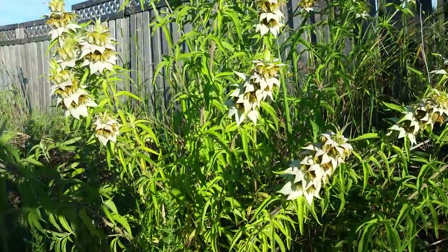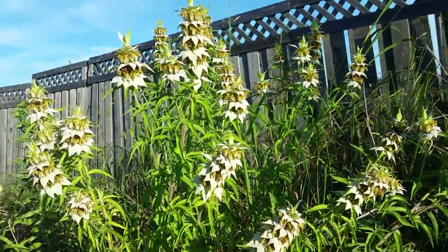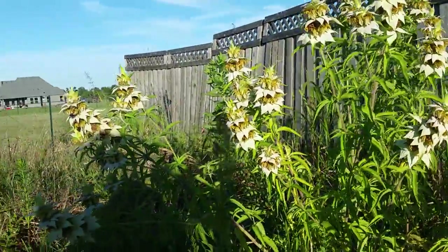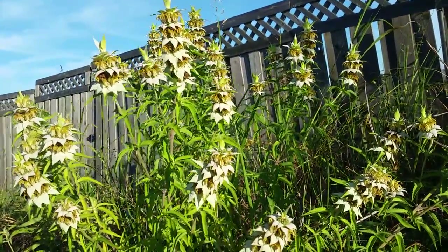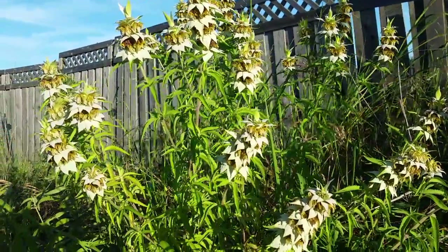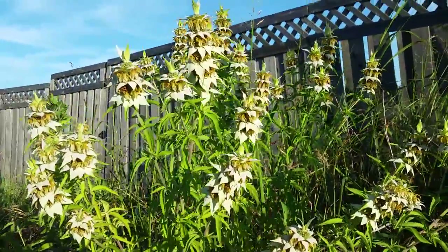And as such, it has similar properties. This particular stand — the reason why I'm out here is because I wanted to show you that it can grow in increasingly large stands, and this particular one is actually quite high. The tallest plants are a good four and a half feet high. And the other thing you can see is that the bees and wasps and even a ladybug in the distance there really, really love it.